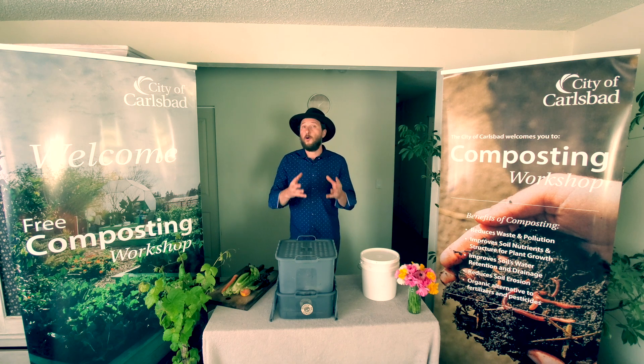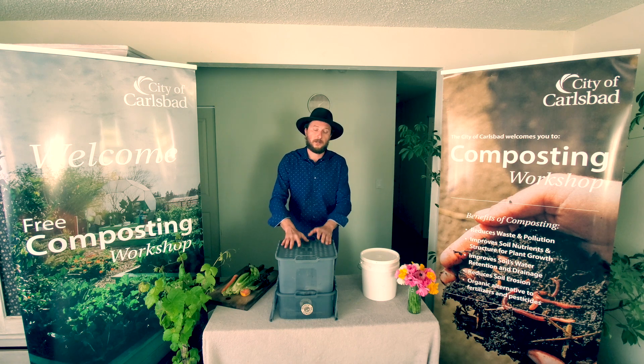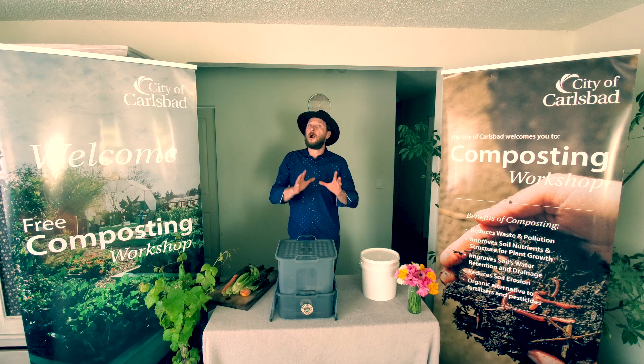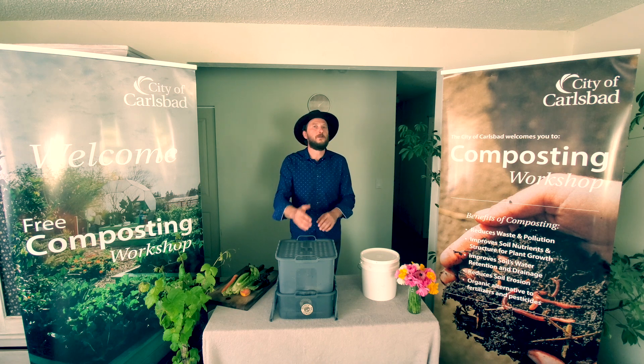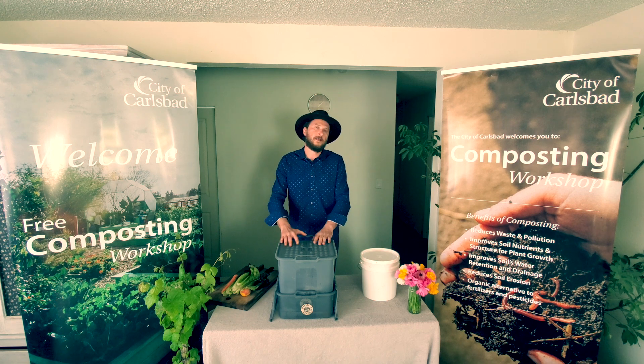Thank you for watching this video. I hope you found value and understand more about what's happening in a vermicompost system and what you need to get it started. In the next video, I will show you how to start your vermicompost bin, how to manage it, how to feed it, how to troubleshoot problems, and how to harvest and use the vermicompost. I will see you soon. Remember, I am Lucian, your guiding host, and this resource is sponsored by the City of Carlsbad's Sustainable Materials Management Division. Enjoy.